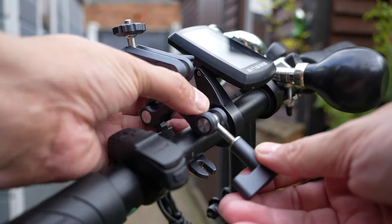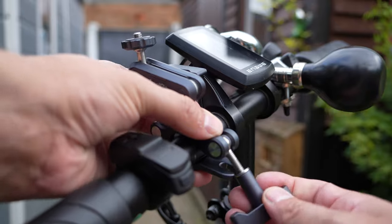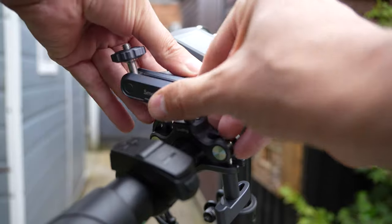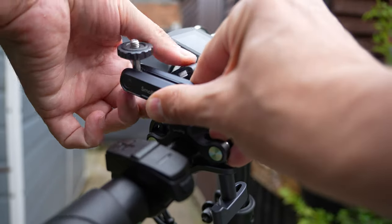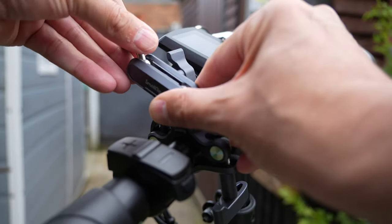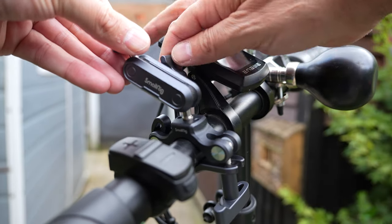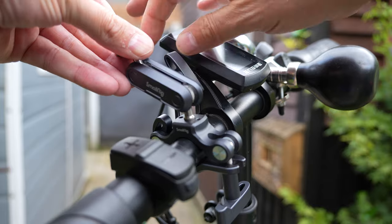Mounting the clamp is super simple. You just slide it over your handlebars and then tighten up the clamp bolt. Once you've mounted it to your handlebars, you can readjust the position of the arm on the mount by loosening off the middle bolt and then re-tightening. Let's go test it out in the real world on my motorcycle.